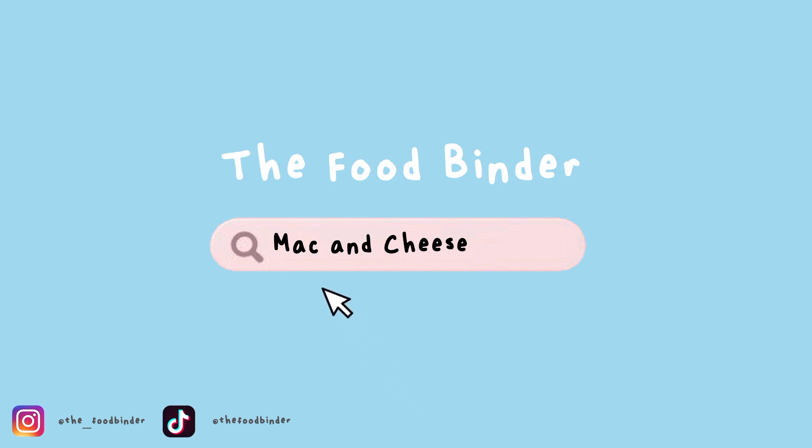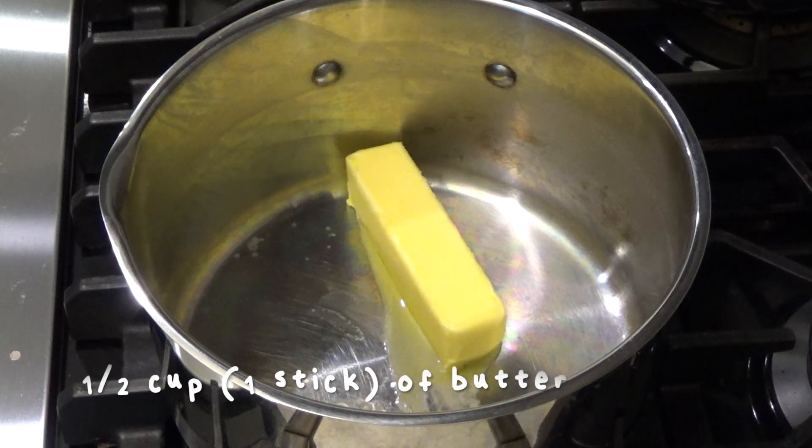First, I preheated my oven to 325 degrees Fahrenheit since I will be baking the mac and cheese. Then I cooked 16 ounces, or one pound, of dried elbow pasta. Make sure to cook the pasta one minute less than what is stated on the package, because it will be cooked more in the oven. After that, I drained the pasta and set it aside.